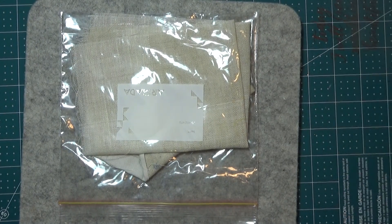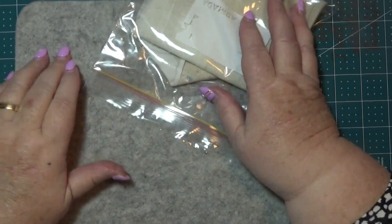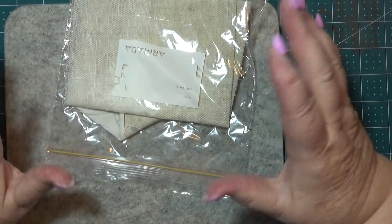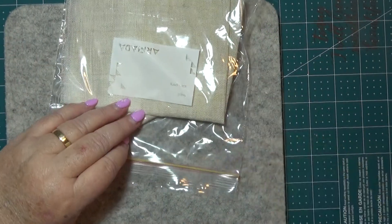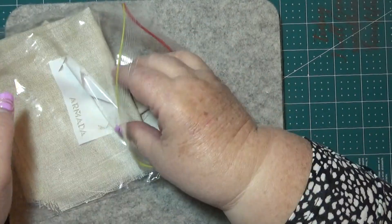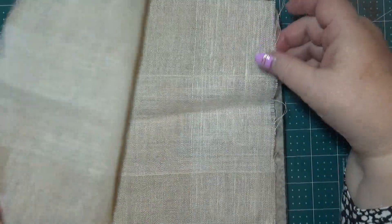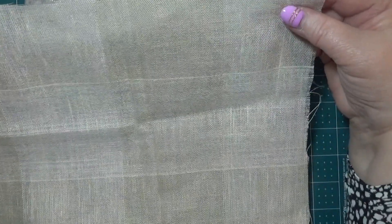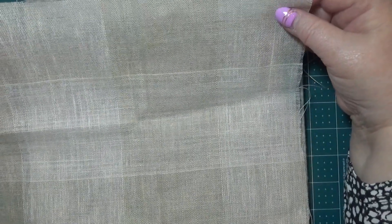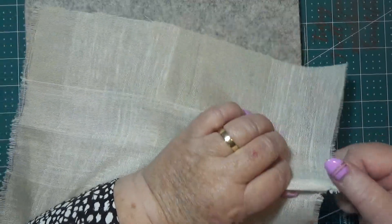Hello everybody, this is Sonia. I'm in Australia and I'm coming on today because I want to do some slow stitching, but I'm going to use all stuff that I have that's been second hand, reclaimed, whatever. So I've got a piece of furnishing fabric that I got from a sample - you know, the samples they have at the curtain making places and things like that.